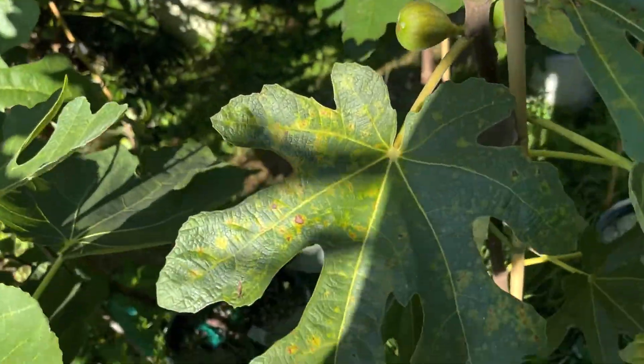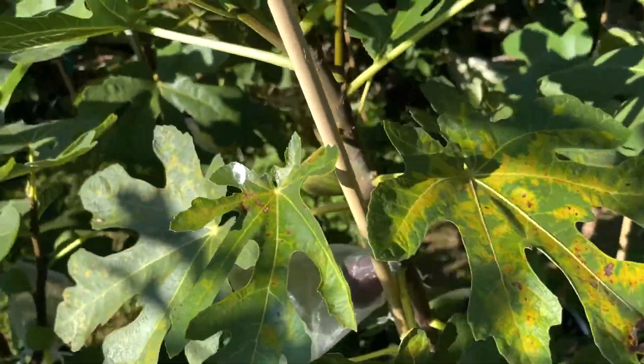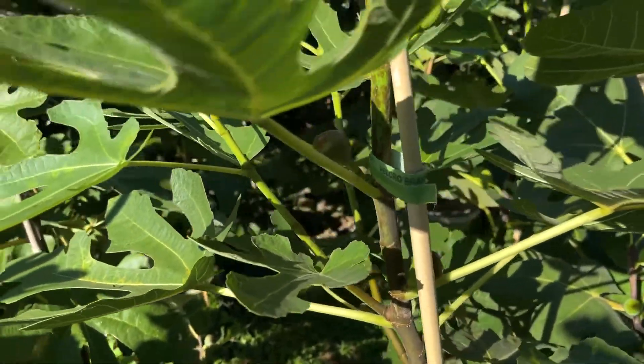You can see the leaves here. I've got a little bit of rust on the leaves, but you can see the leaf shape at least. Growing well and starting to produce some figs now, so I'm happy to have at least gotten a few figs off this tree. So let's go check out the fig.